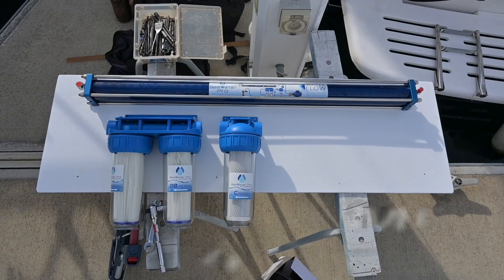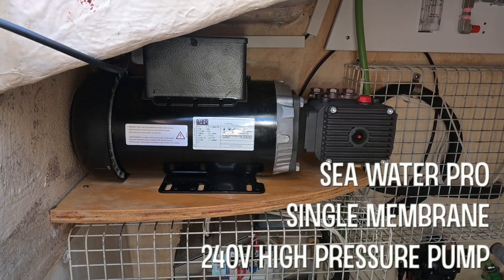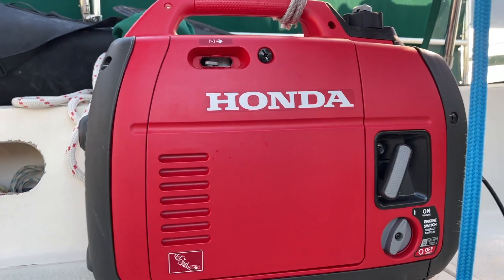Hi guys, Jess here on All The Stars. Today I'm really excited — I'm going to be showing you how to assemble a water maker, which is basically a seawater desalinator. I've got the Seawater Pro single membrane system and I'm going to be running it off a 240 pump, powered by a generator and/or my battery bank. Let's get straight into it.